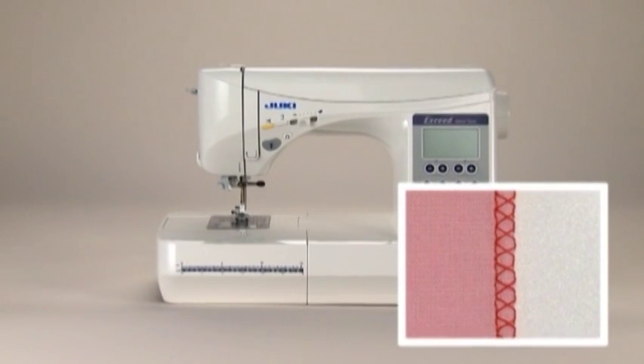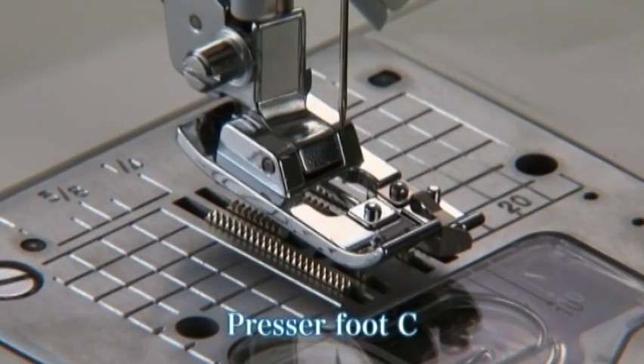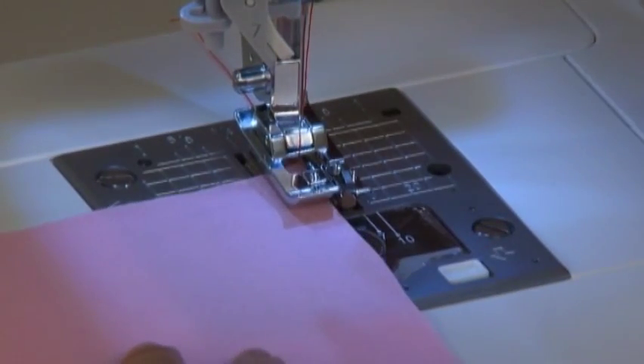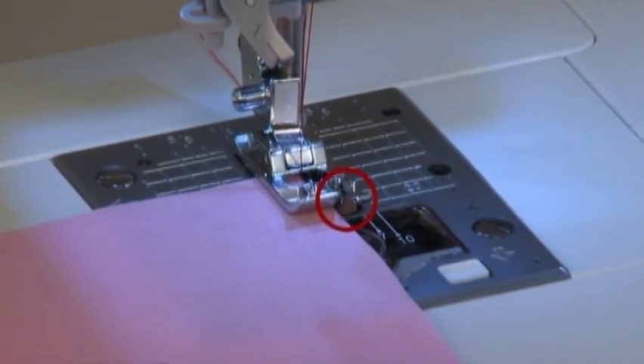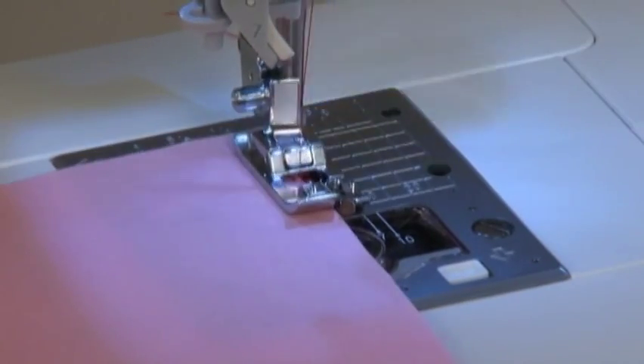The overcasting stitch is used to prevent fabric edges from fraying. There are three kinds of overcasting stitches available — select the pattern that suits the fabric you are working with. We will use direct select pattern number 7, overcasting stitch, as an example. Use overcasting presser foot C for this stitch. Position the edge of the fabric so that it aligns with the guide and lower the presser foot. Start the machine and sew slowly, making sure the edge of the fabric stays in line with the guide.